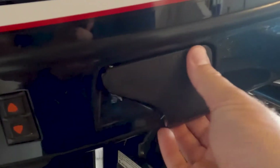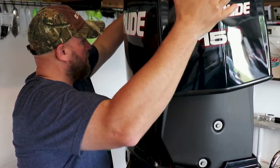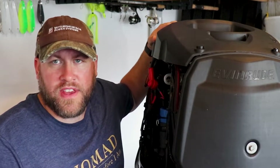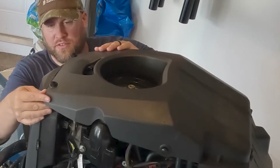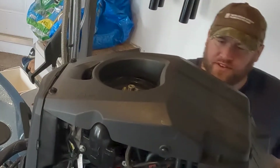First things first, let's get this cowling off. With the cowling off, we're going to have this upper cover that we need to remove to get access to the thermostats. Removing this upper cover is actually kind of easy — it's just held on by a couple of rubber grommets, so you kind of just pop them out of place and pull this cover off.